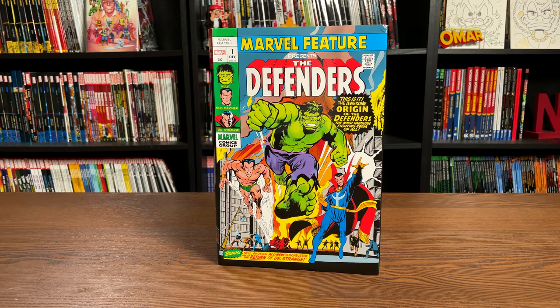Happy Monday, all you Minties! This is the Uncanny Omar from Nierman Condition, and join me today for an advanced look at the Defenders Omnibus Volume 1 from Marvel Comics. Let's get started!